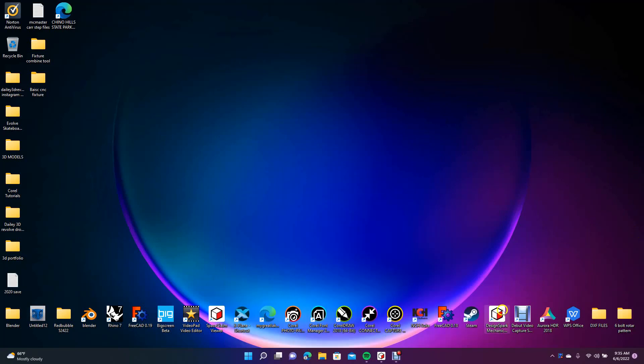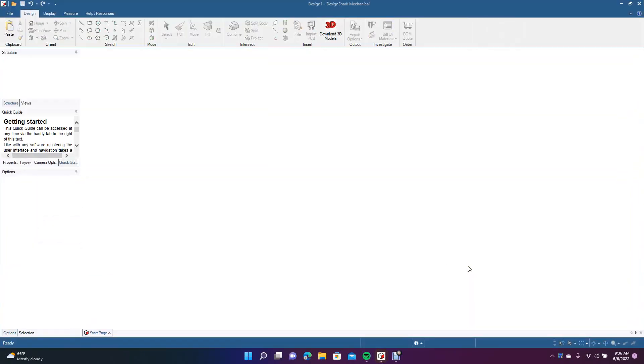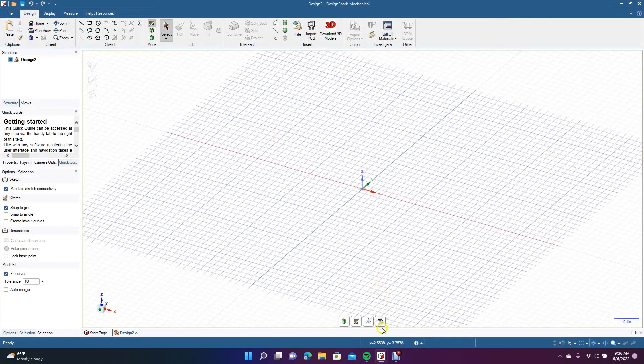Welcome to Daily 3D Revolve. Today we're going to be doing a Design Spark Mechanical tutorial and I'm going to be showing you how to create a basic jig or fixture for holding your metal when you want to CNC a part. We're going to go ahead and go to New, create a new design. We're going to be doing this in inches.